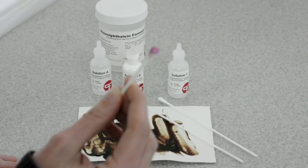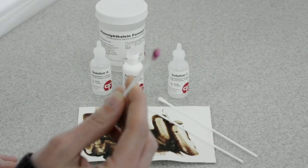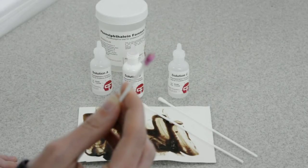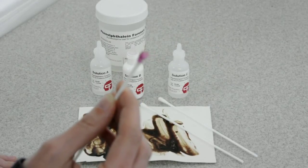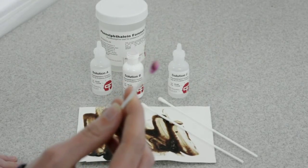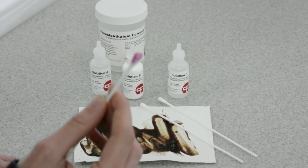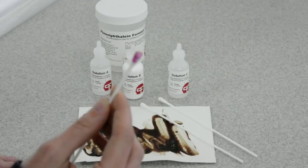The phenolphthalein test is a presumptive test. It should be followed with additional blood tests for confirmation of blood. Although highly reliable, it is only a presumptive test.